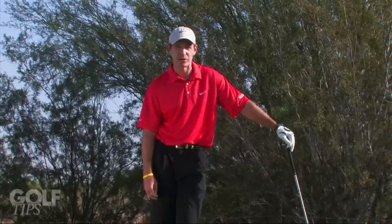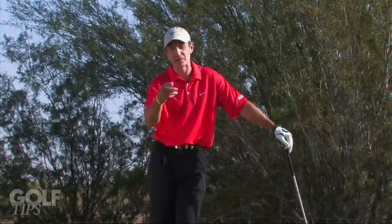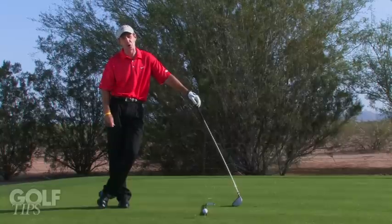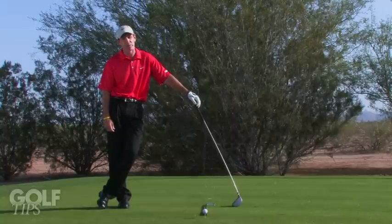Hi, I'm Tim Mahoney, Director of Education for Troon Golf. Let's talk about your golf swing. There are two things we have to do: we've got to control the flight of the ball and where the golf ball starts. Your starting position is controlled by the ball position.